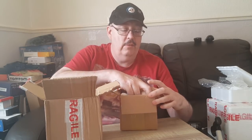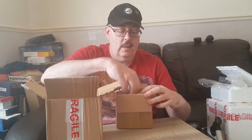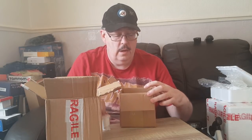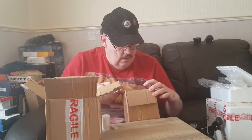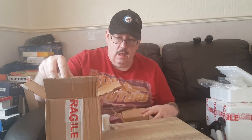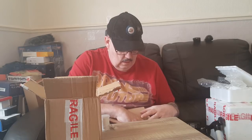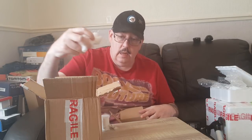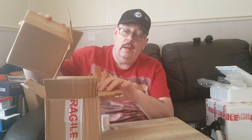We have packing peanuts - hoorah, not! Right, there's one, there's two, there's three - that just fell out. Three vials, be careful. To be honest guys, I don't even remember what I bought. Yeah, just three in there.